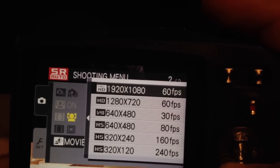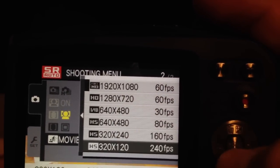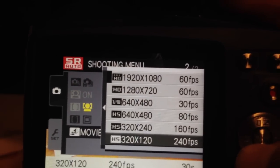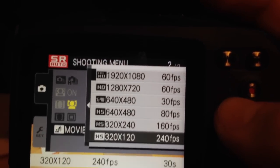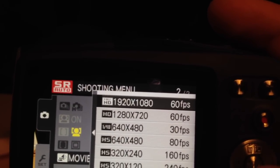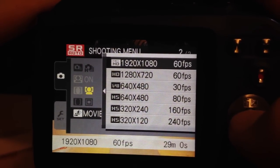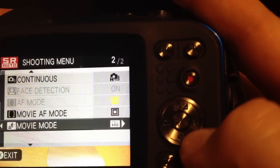If you want to do slow motion, and you want to edit it in Final Cut Pro or any video editing software later on, the best you can do is 160 or 240 frames per second — 240 is really good for slow motion. Of course the resolution would be much lower at 320x120, however slow motion will look great. At 60 frames per second you can still do some slow motion but it won't be as good as 240 or 160, and you are trading off resolution.